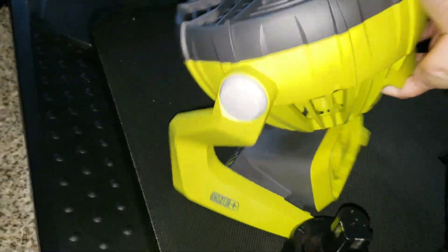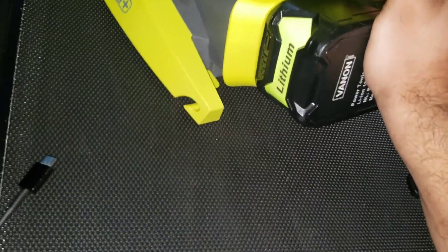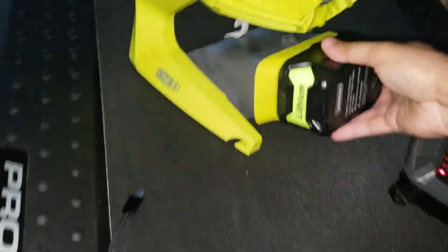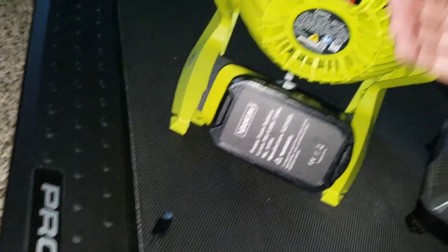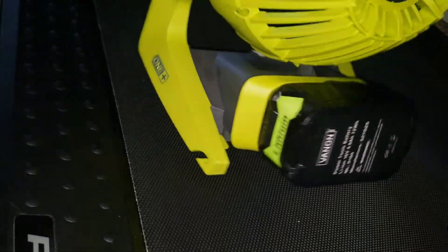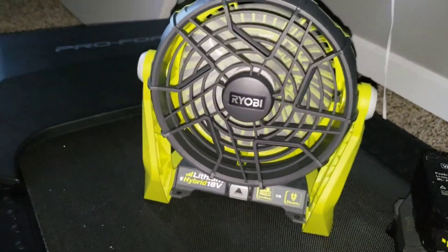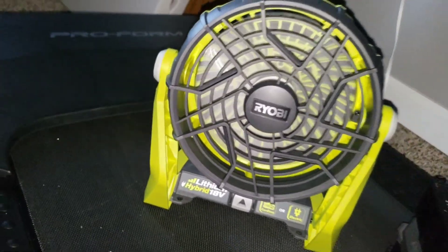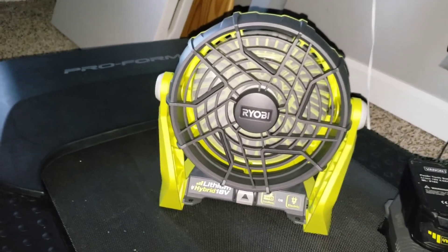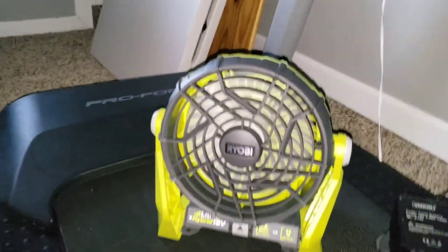Without further ado, let's hook the battery up. You can plug it into a wall or plug an extension cord in there — snap that in real good. I like how it's not flat on the ground, so if it's mounted to a wall you can still get to it. Here's the low setting — and here's the high setting. The low setting feels pretty good but that high setting will dry some carpet.